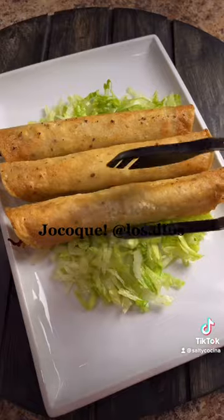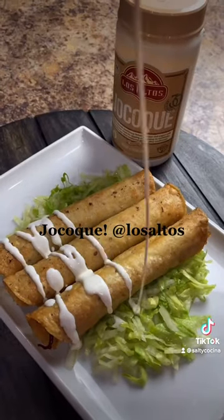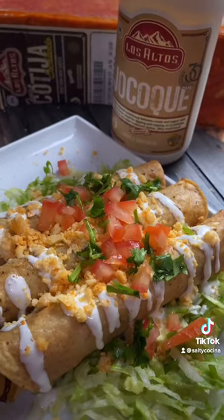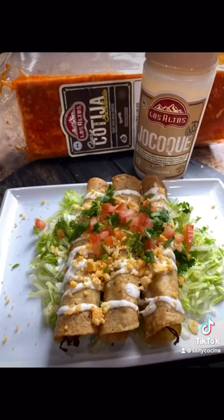Serve them on a bed of lettuce and top them off with crema, queso cotija from Los Altos, and to add some color, add diced tomatoes, cilantro, and don't forget your favorite salsa. And enjoy!